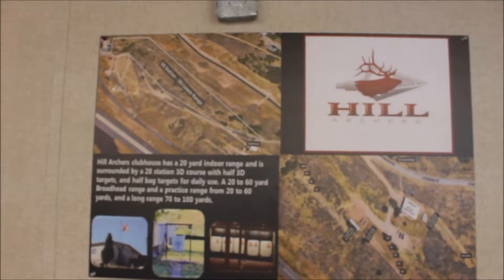Alright guys, so we're here at the Hill Air Force Base range. We're at the actual clubhouse now, so I'm going to give you a quick little tour. It's actually really cool. So if you're in the Utah area and you are military, you should go and check this place out. It's $50 for a year pass. They have an indoor air-conditioned 20 yard range, an outdoor lit 20 to 60 yard range, and then an even further 70 to 100 yard range. And they have, I think, a 22 target 3D course. So it's really cool, I like it a lot.